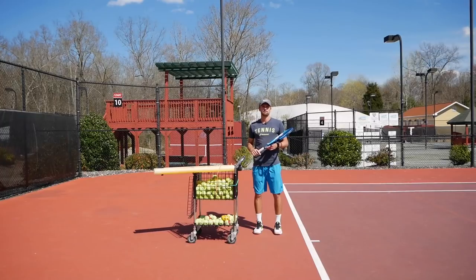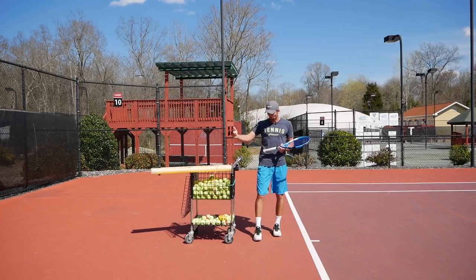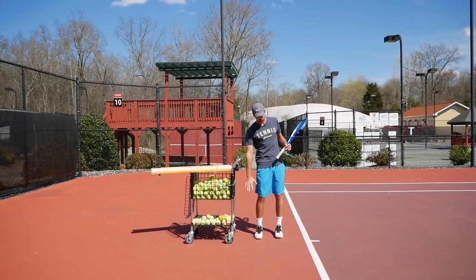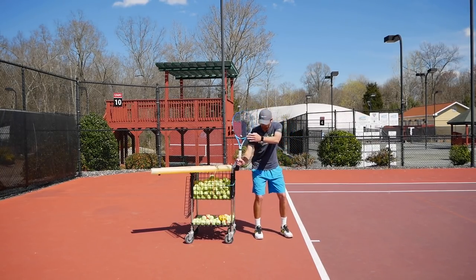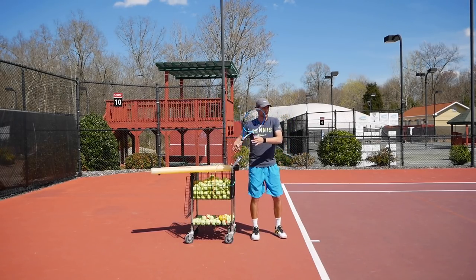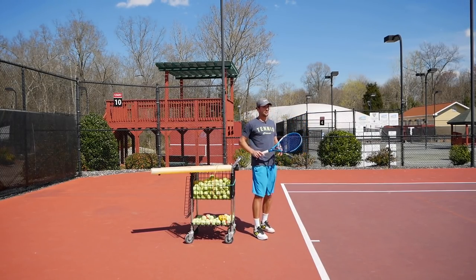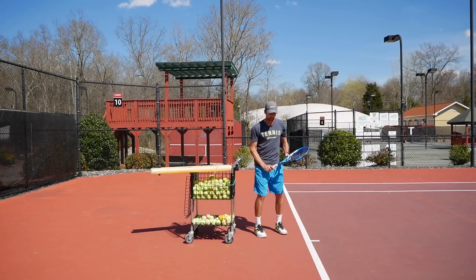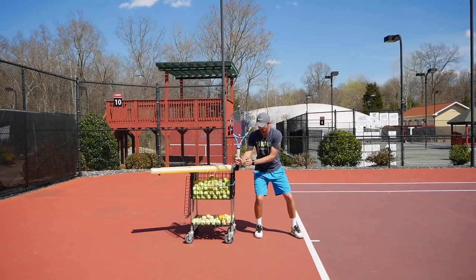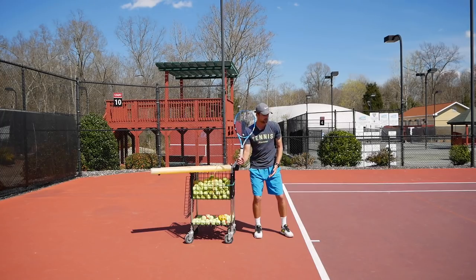Now let's jump into the first drill. You need some kind of object — it could be a back fence, a pole, or in this case I'm using the basket — as long as it's not something so short that your hand can't go forward. We're going to start by getting your racket in the right position where you're supposed to be. A lot of times people don't even notice, but they have such a big backswing that they take their racket too far back. They don't have enough time to get set up, and a lot of times they hit too close to their body and get jammed. The face of the racket is going to stay sideways facing the side fence.